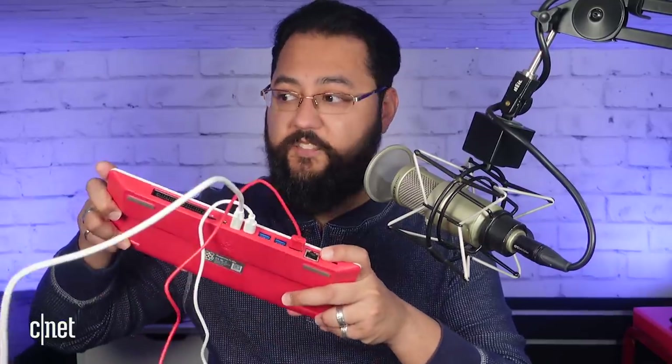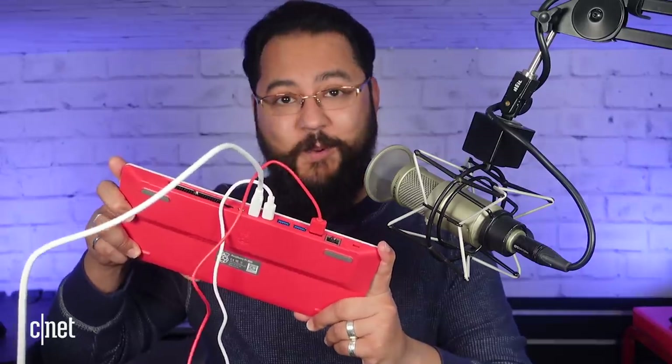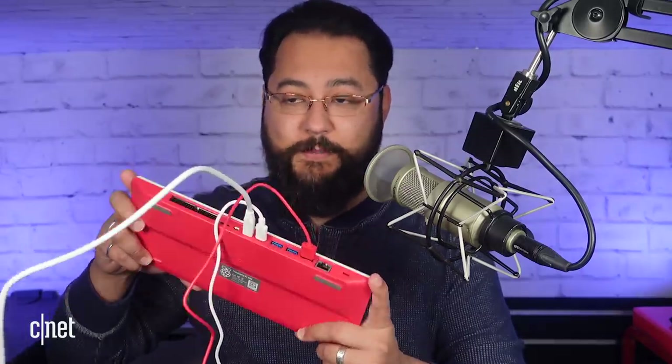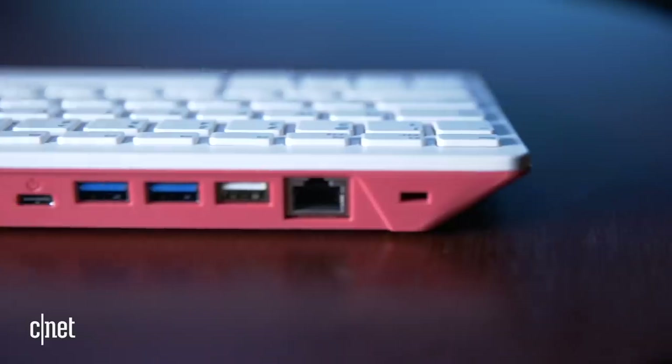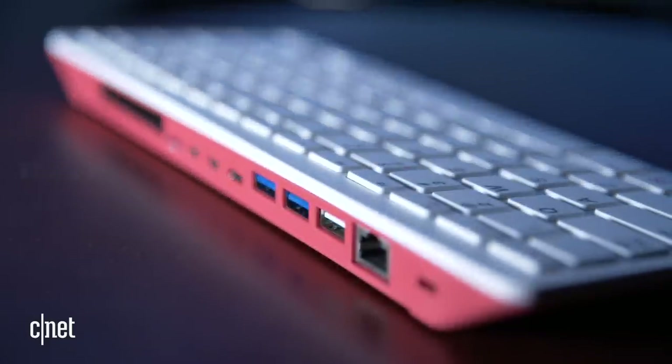Noticing right away the keyboard is responsive. I do like it — I think it's a little shallow in the travel, but it's sturdy. There's no real flex to the actual device, so when you're using it, you're not feeling like it's going to fall apart on you. Let's go back to that USB-C — it's power only. So if you wanted to hook up something like a USB-C dock, you're not going to be able to do that. But the Raspberry Pi 400 has tons of ports, so you're not really wanting for that.